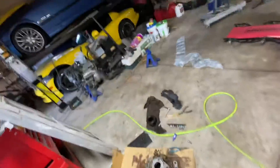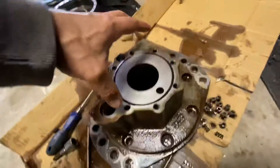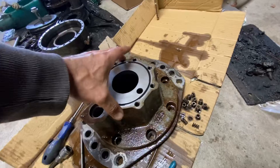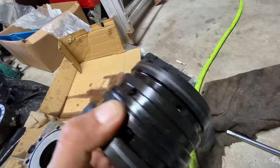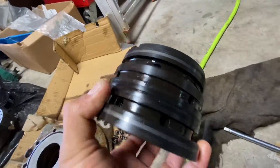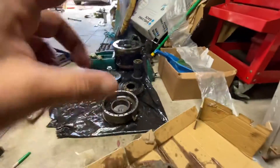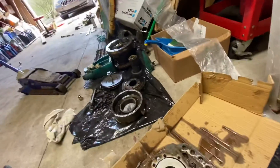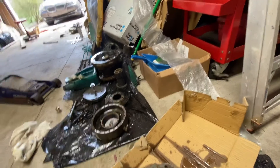Then I came to this side — this is where the pressure actually generates. The fluid comes through this, generates a lot of pressure in there, and that's how your tracks actually spin.